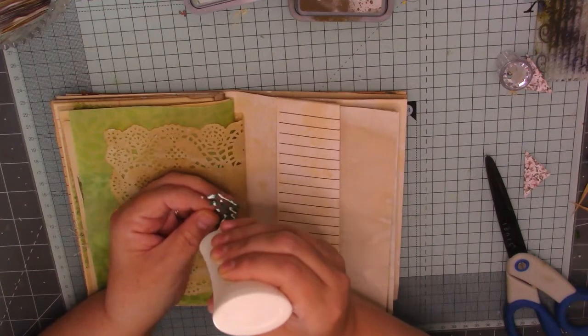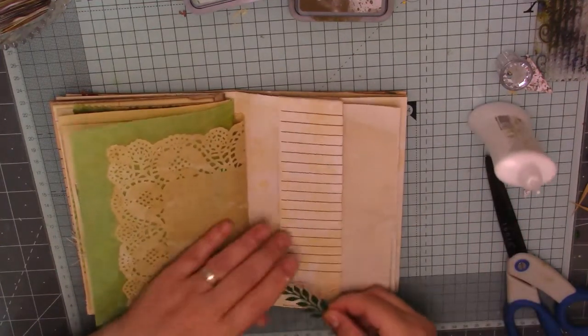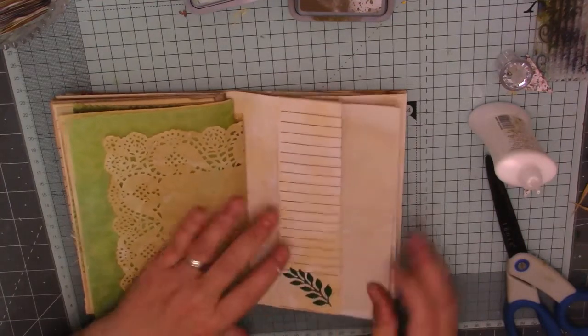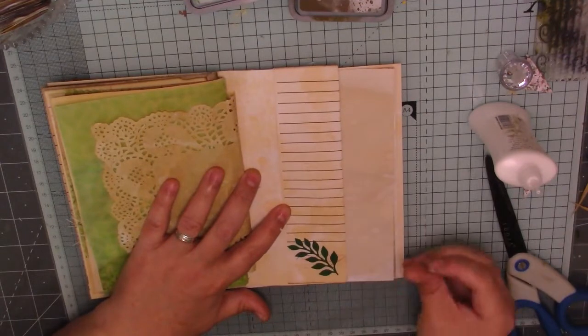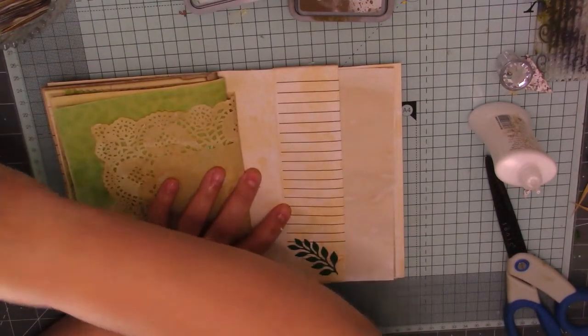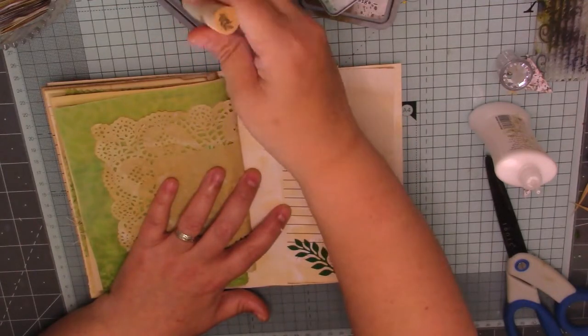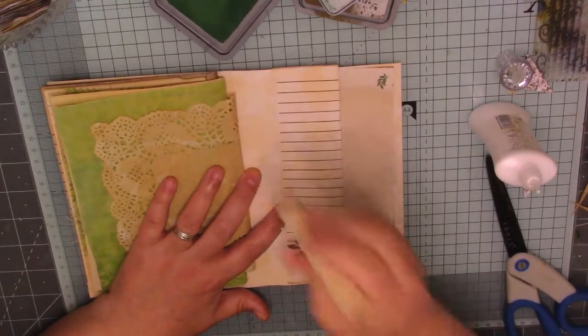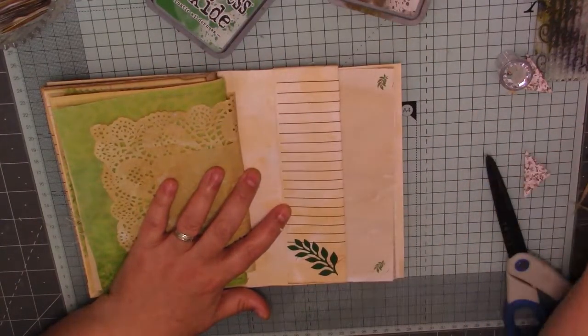I hope I've made my spine big enough for all the ephemera that I've got to go in it. That looks nice, doesn't it? I like them pockets. I'm just going to stamp two little leaves in that - one at the top and one at the bottom. Just one there and one there, just like that. So that is that page.